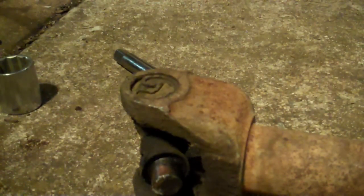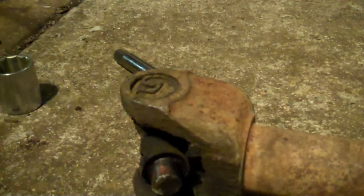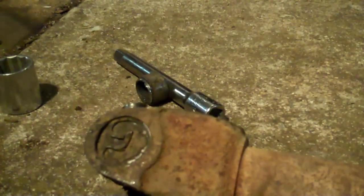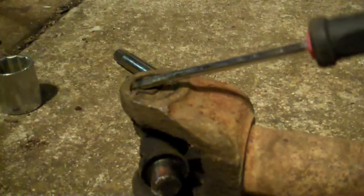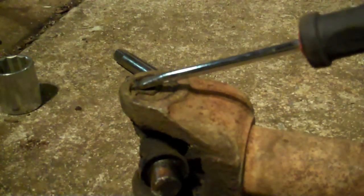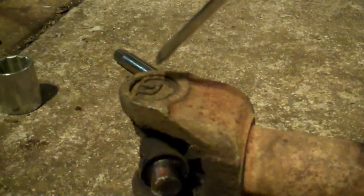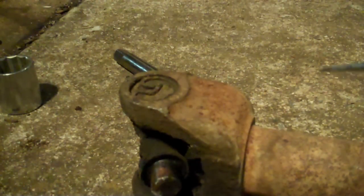First thing: see these little snap rings right here? I'm going to turn around so you get a better view. Those snap rings recess up inside a groove in the yoke. I'm hanging the screwdriver on it — there's a recessed groove up inside there that the snap ring snaps into, and it keeps the U-joint in place, centered, and doesn't allow it to come out or move.